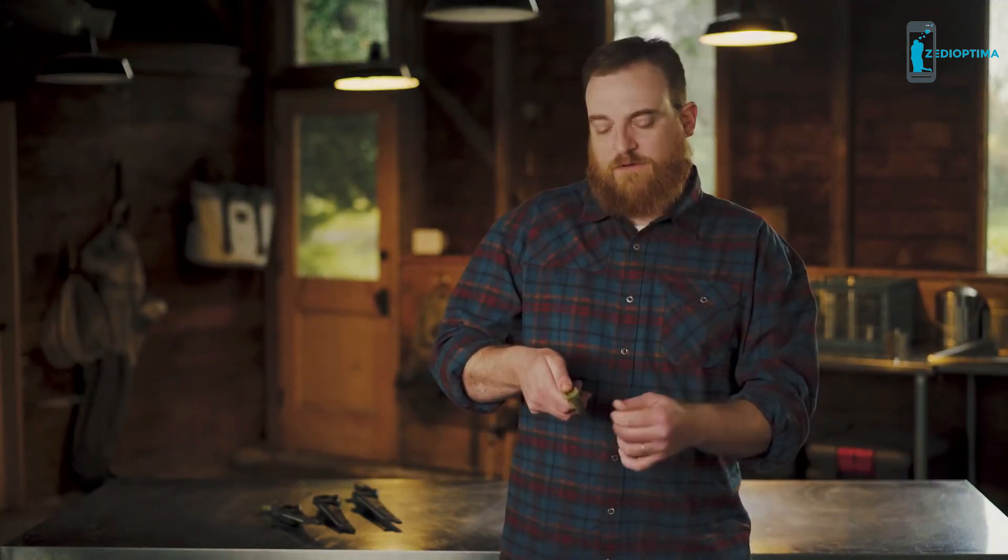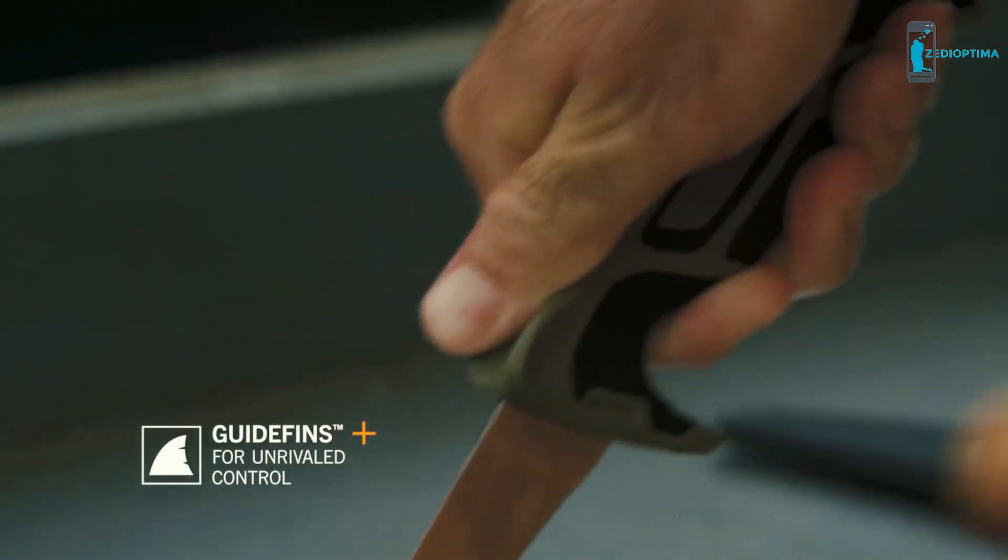Second only to the blade steel and edge retention was the grip. The grip is really important because obviously you're working in a wet situation, and fish can be pretty slick. We added control fins on the top for a really positive place for your thumb when you're going in to make that initial cut into the fish. Whether you're on the boat, at the dock, or in the backcountry, guide fins will give you unrivaled control.